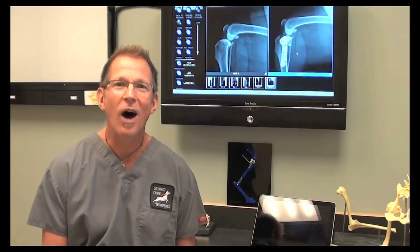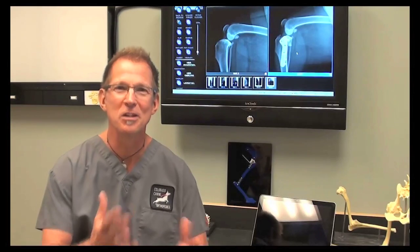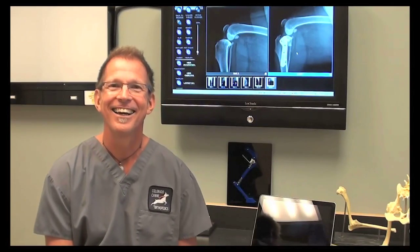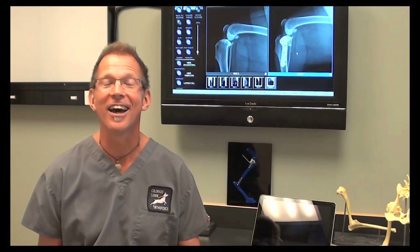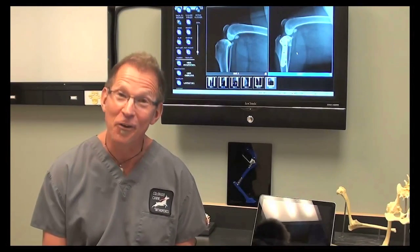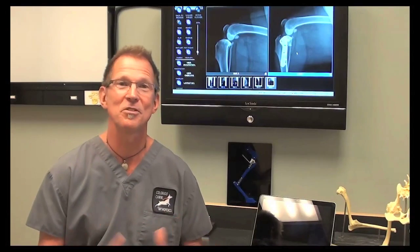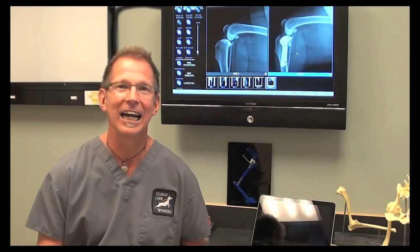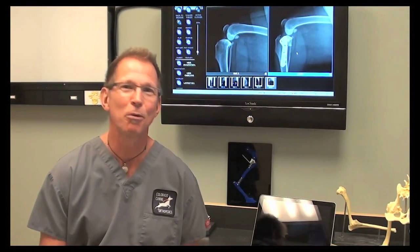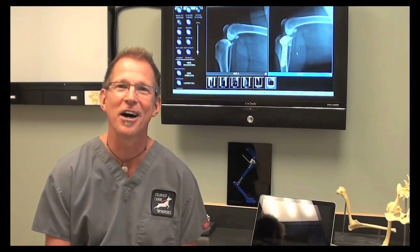The biggest question on everybody's mind is why so many dogs are tearing their ACLs. As a pet owner and as a veterinary surgeon, I want to know that too. And we don't have a straightforward answer. We've looked at all types of issues on weight, size, conformation, and breed, and we're not coming up with clear-cut answers on underlying common denominators.